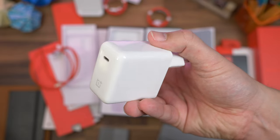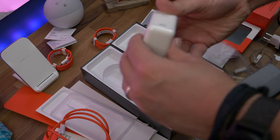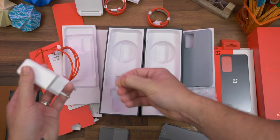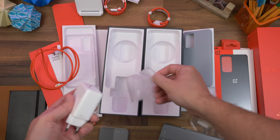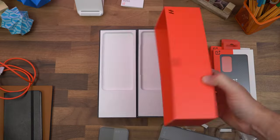What's different this year is that this is Warp Charge 65T, meaning the charger can sustain 65-watt speeds much longer — refilling your battery in under half an hour. These adapters are also Power Delivery compatible, so you can use them for tablets or laptops at up to 45-watt speeds. So while OnePlus hasn't removed chargers from the box, it has made them useful for more than just the one device.